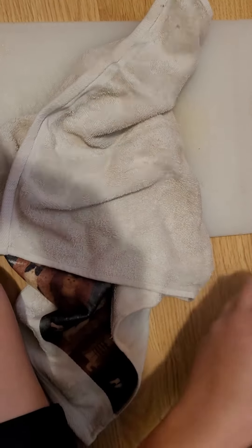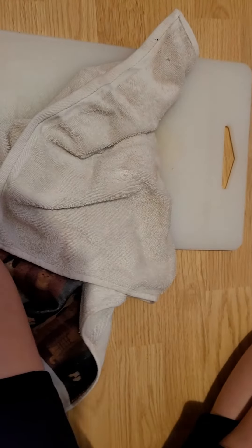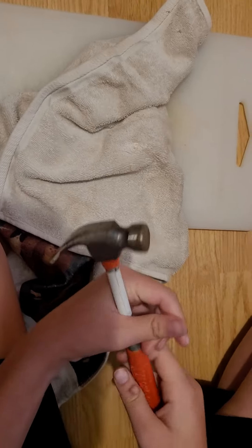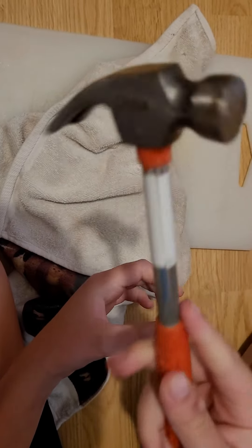Headphone warning — you might want to turn your volume down in a couple seconds. Should I use the big hammer? Not as many — little hammer.